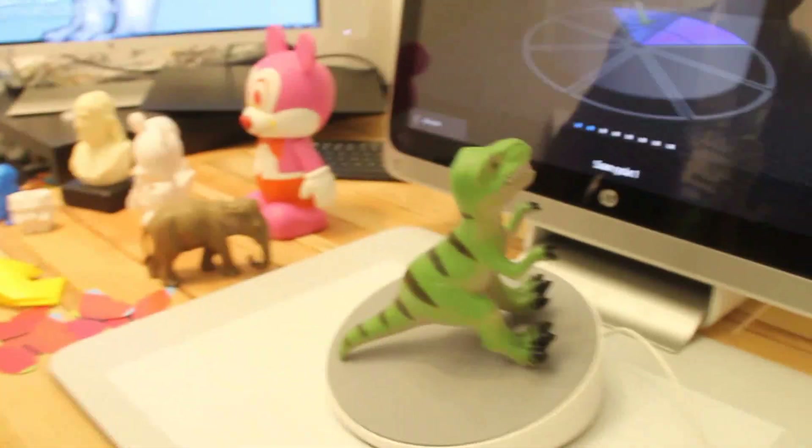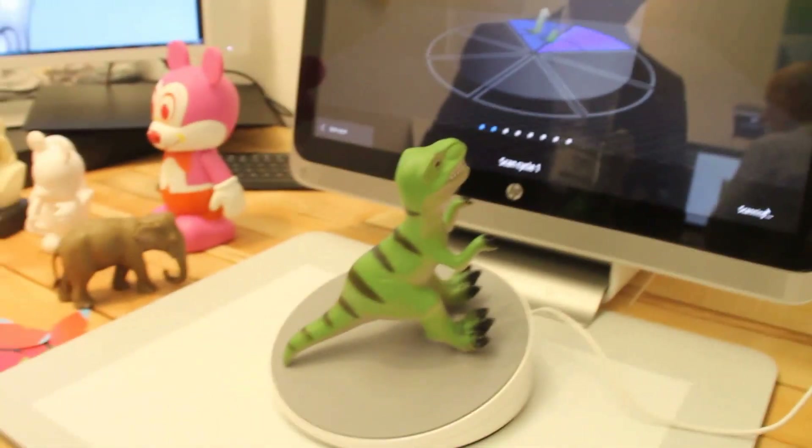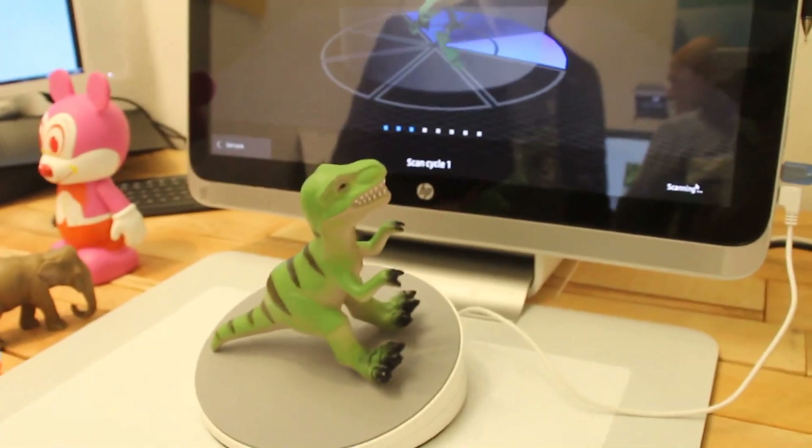Then the software is gonna mesh and fuse the three scans together to render the full object, like you see over there on the screen. The technology we use to execute the scan is not infrared — infrared gives you the volume, but it doesn't give you texture and color. With the technology we use, we're actually able to really see both texture and color, which makes it much more interesting.